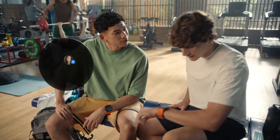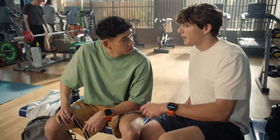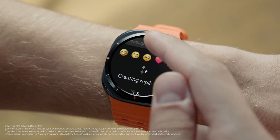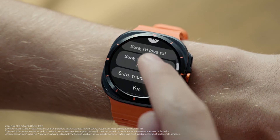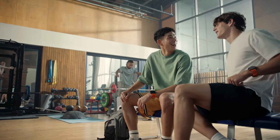That's helpful. Check out Suggested Replies — it uses Galaxy AI to generate reply options that fit naturally in your conversation, so you can reply without interrupting your workout. Wait, that actually sounds like you. Pretty cool, huh?